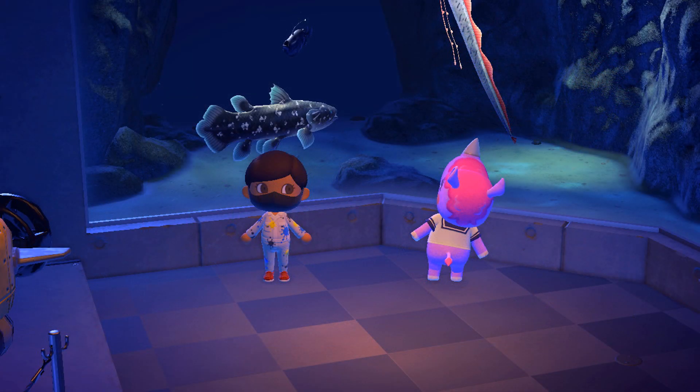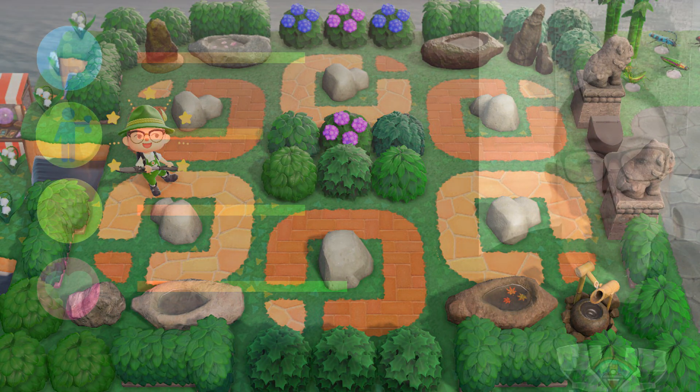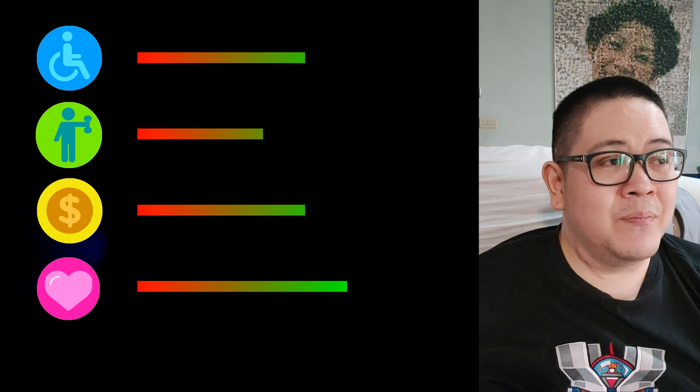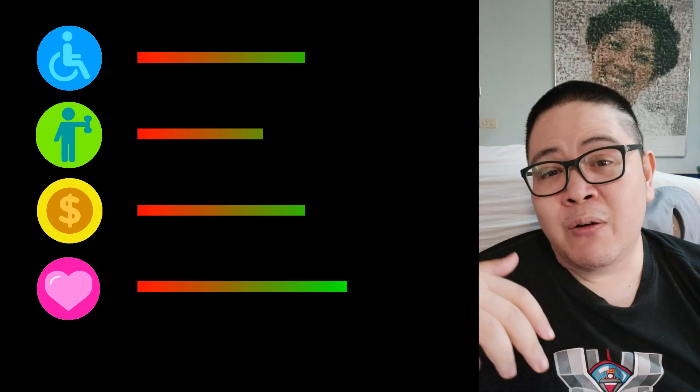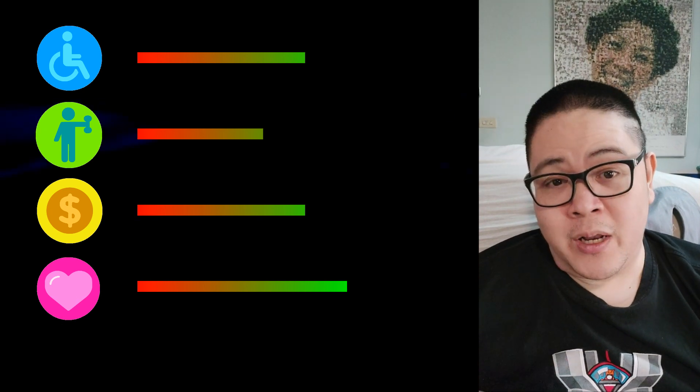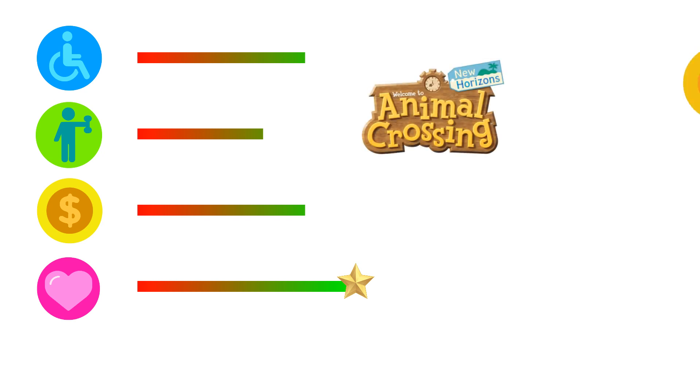Even with that handicap, I was the first one who managed to catch all the bugs, fish, and sea creatures. I even made a rock garden with seasonally rotating bushes, which took ages. I made an area in front of the museum with all the fish models. I made an orchard with all the trees. I made a grave stone for my late dad that contained every single flower. The list goes on. If I could give a rating above 100% for this category, I would — screw it, let's put a star next to the bar or something, for good measure.